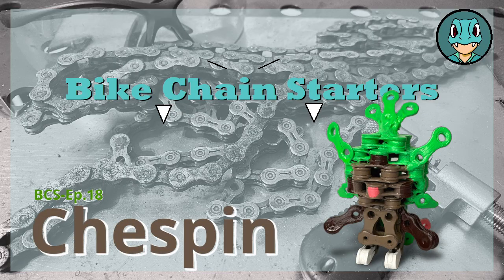Bike Chain Starters, Episode 18, Chespin. What's going on? I'm PokeWelder Zach, and today we're making Chespin out of bike chains.